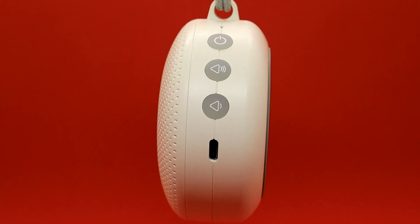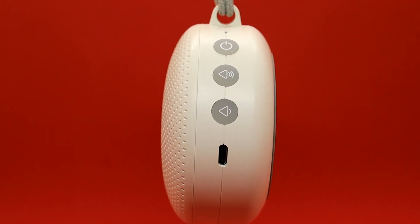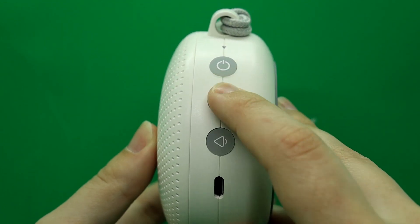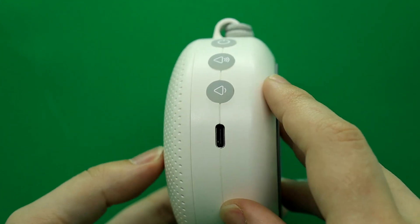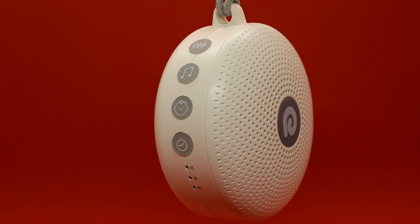If we look on the side, you've got easy-to-use display buttons throughout. Starting at the top, you've got your power button, then your volume up to increase the volume, and volume down to decrease it. And then of course you have your charging port, because it's a portable chargeable unit.